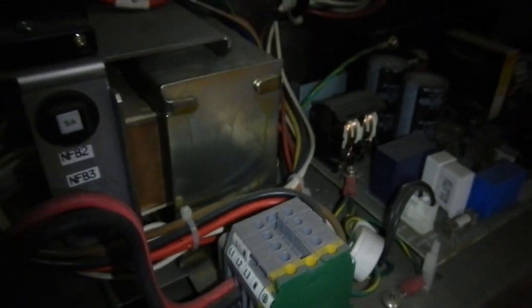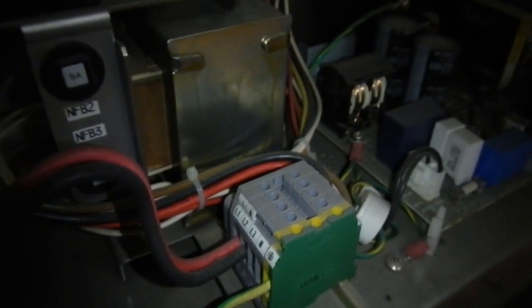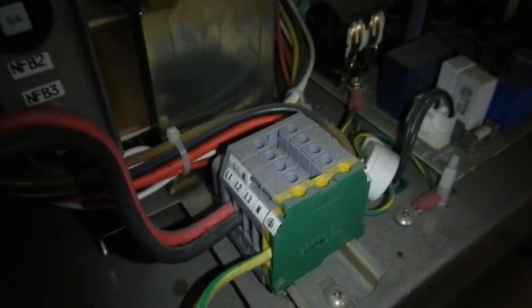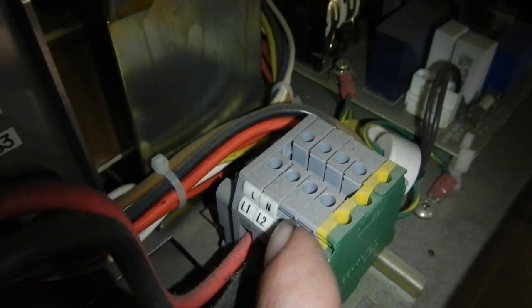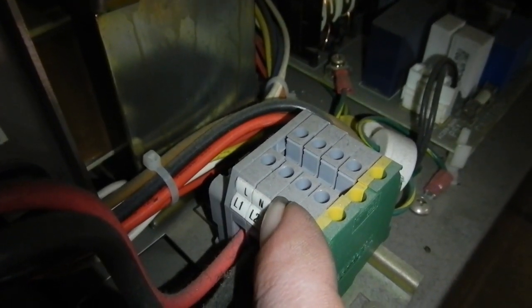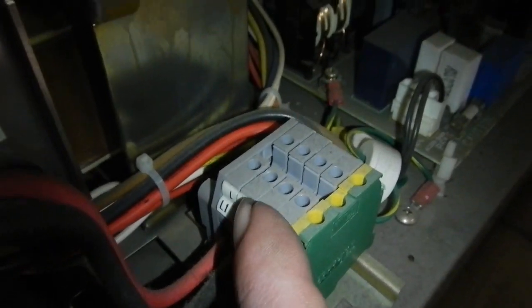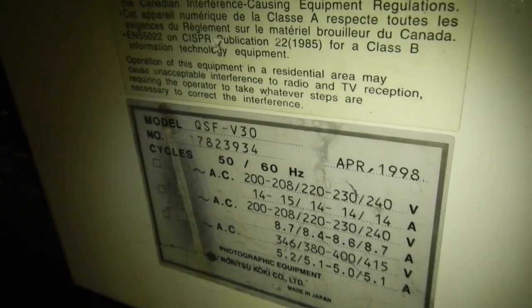I'll just have a quick look at how this thing is wired up and what power it runs on. I was told it runs on two and three phase power, but I'm not sure what it's wired up for now. I had a look here - line one, line two, but above that, L and N. So it might be configured for single phase at the moment, wired to neutral. There's red and black, and it can run on all voltages.